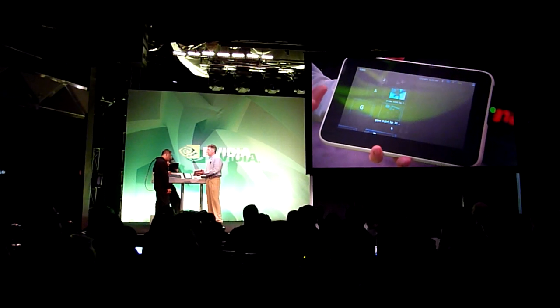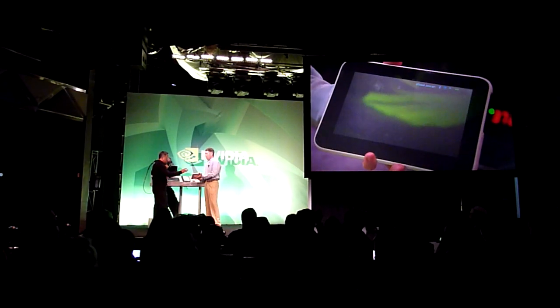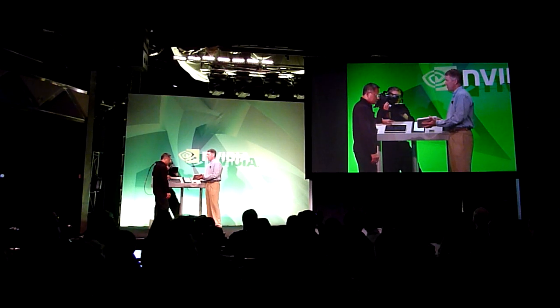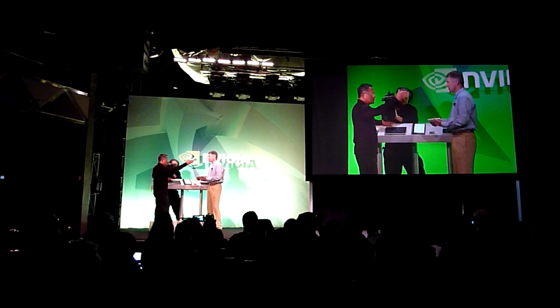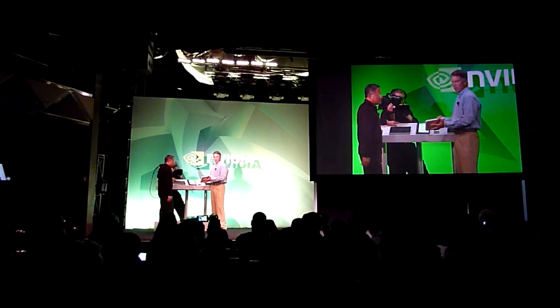Watching movies on these is obviously important. You're going to watch your movies, you're going to surf the web. You can watch movies in standard definition all the way up to HD — 1080p, 720p. So you have one set of content if you want. You can watch it on this, but you can also connect it to an HDTV through HDMI. Plug it in on the side.